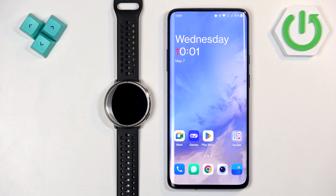Welcome! In front of me I have the Amazfit Active 2 Round Edition and I'm going to show you how to pair this watch with an Android phone.